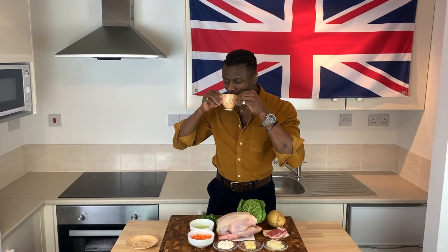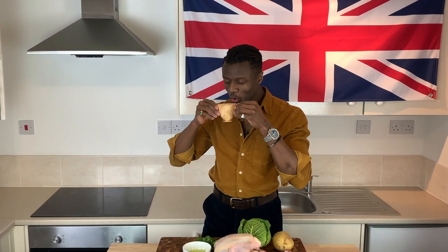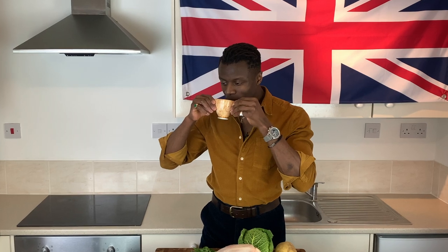But before you get started, before you do anything at all, attend to your hydration by switching on your kettle. Bring yourself a nice cup of hot tea so that you can sip on that whilst you cook.